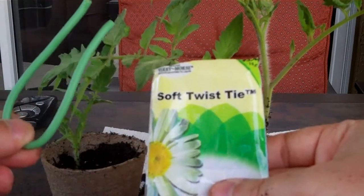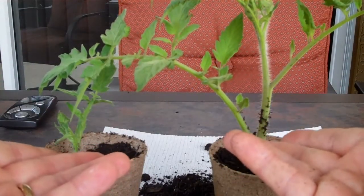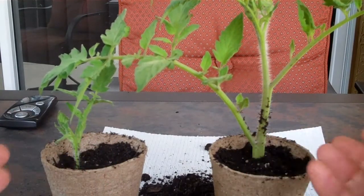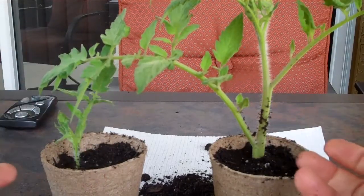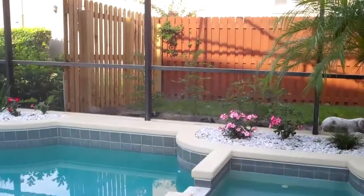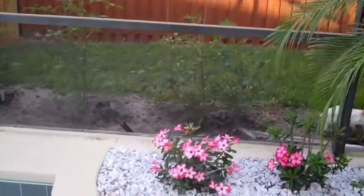I hope you guys enjoyed this video and I'll do an update on how these clones are doing. Just in case anyone was going to ask, these are called Big Beef — very big tomatoes, and they're indeterminate so they grow very tall. I'll give you a shot of my garden — here's my pool, and over here are my tomatoes and they are doing very, very well. Anyway, that's it, I'm out.